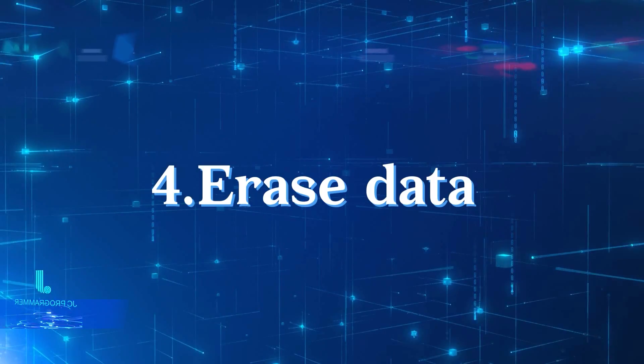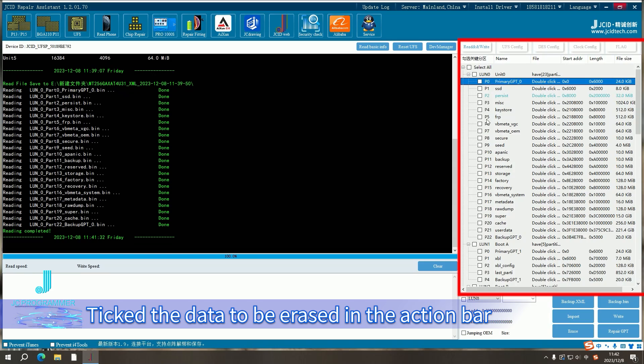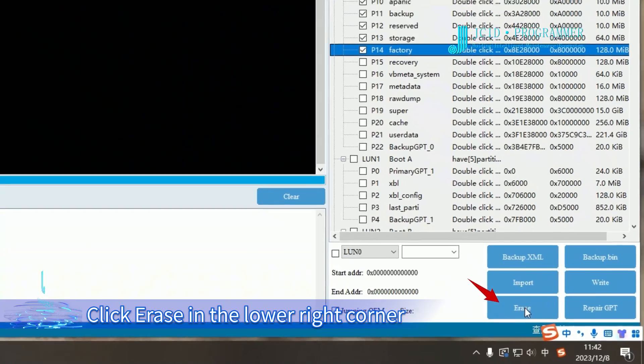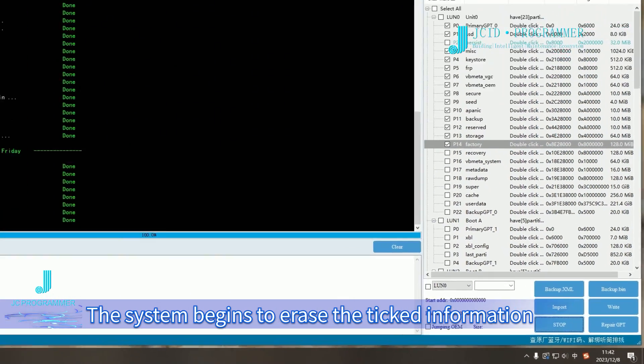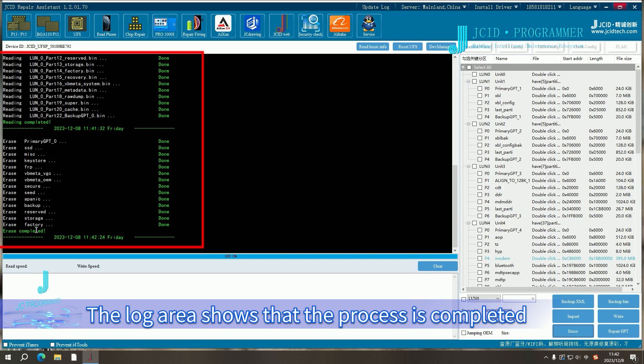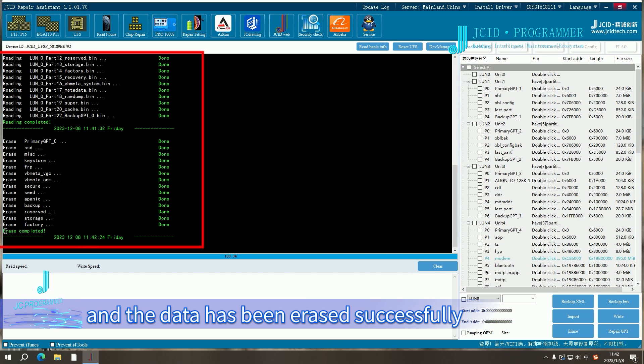Step 4: Erase data. Check the data to be erased in the action bar. Click Erase in the lower right corner. The system begins to erase the selected information. The log area shows that the process is completed and the data has been erased successfully.